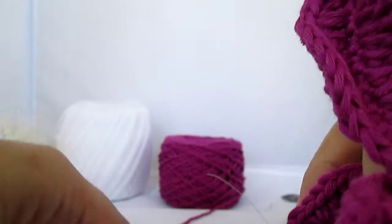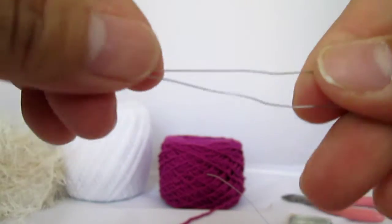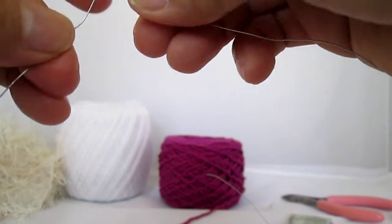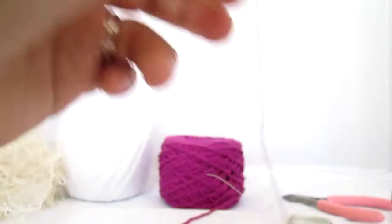Now I'm going to bend the wire. Put the other side of it like this.